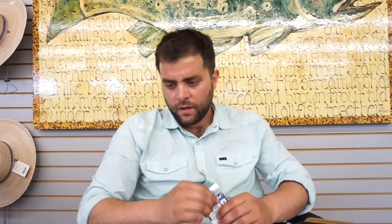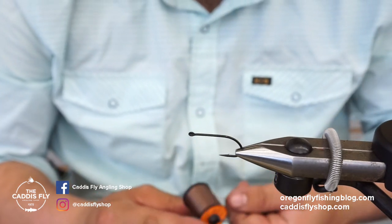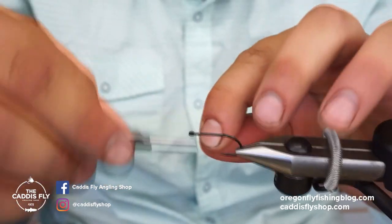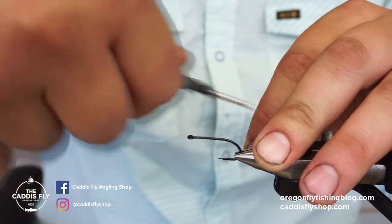I'm first going to start off with a size 4 SL45 bonefish hook — really anything you want to use. Then I'm going to use 6/0 camel thread. Anytime I'm tying on eyes like these brass eyes, I like to use this thread because it has a little bit more tooth to it. I'm going to go all the way down the shank and back up.